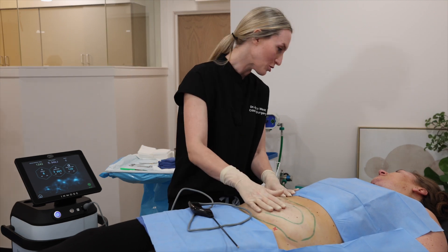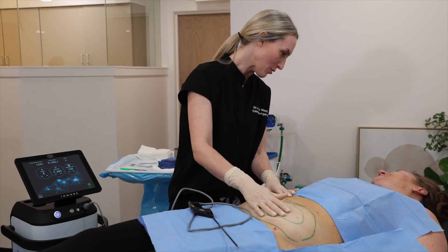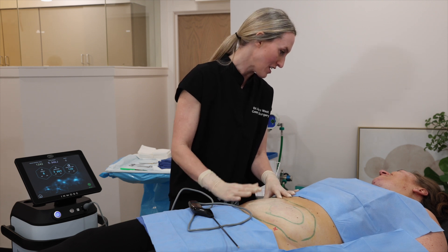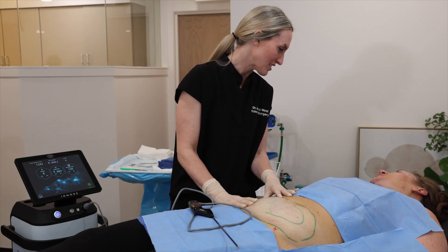So we just completed the procedure. It's normal to be numb for a couple of hours, and then we'll just close up your small little incision and give you some light compression after this. Wonderful, thank you.